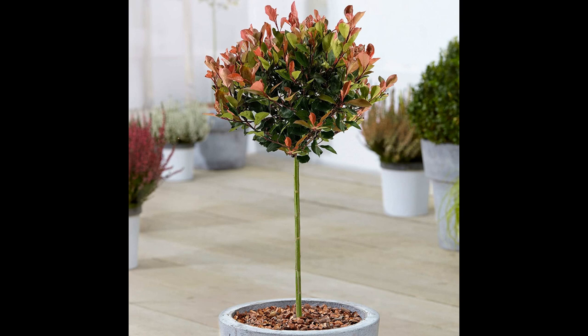Although the Fotinia little red robin is low maintenance, it may need occasional pruning to maintain its shape. Pruning should be done during the dormant season, typically in late winter or early spring. It is important to remove any dead, diseased, or damaged wood to promote healthy growth.